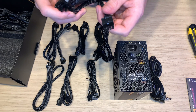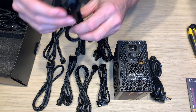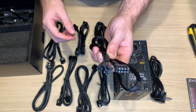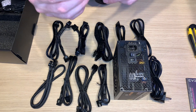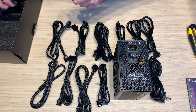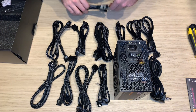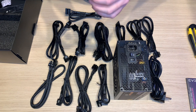What the hell is this cable? Yeah, another VGA cable. Molex cable. SATA cable, sorry. Motherboard cable. Another motherboard cable. Last SATA cable. Here is the reduction from Molex.